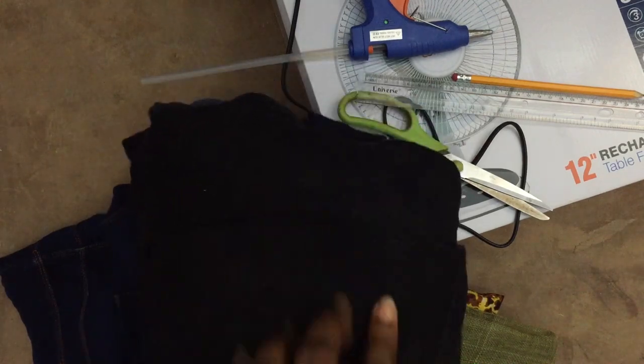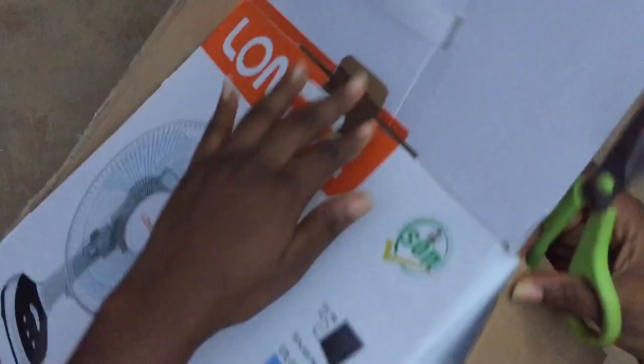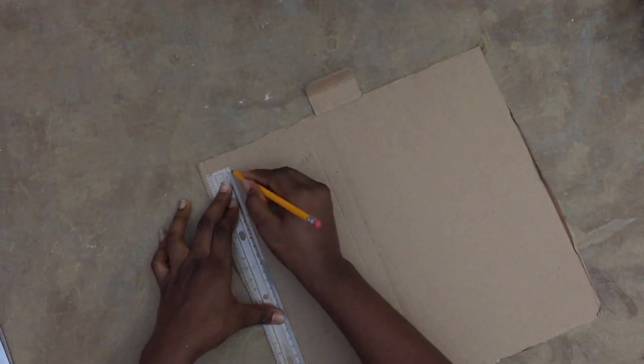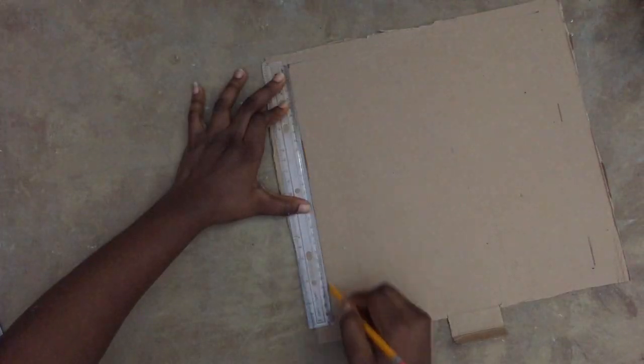Let's go ahead and start this DIY. First of all, I'm going to be cutting out one panel of this box - this was a rechargeable fan box that I've just been keeping. It came in handy, so I just cut it out like a square panel. You can do hexagon, pentagon - no limits allowed!